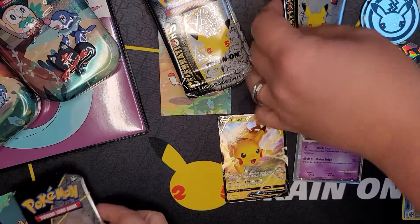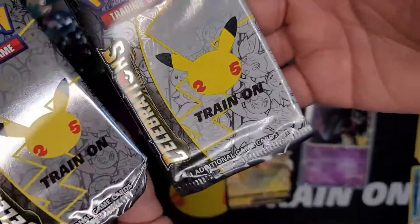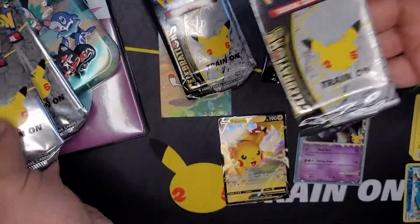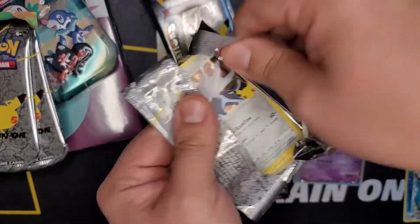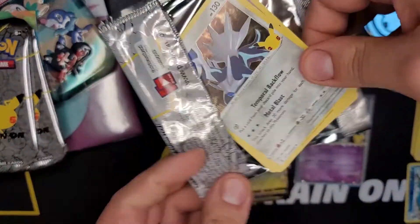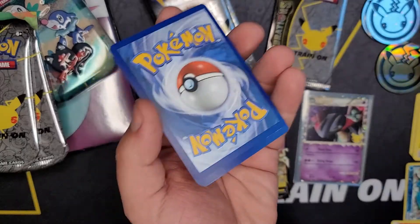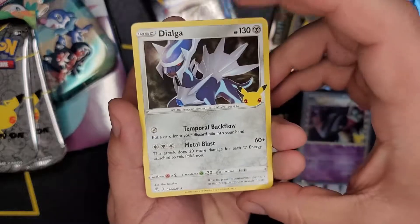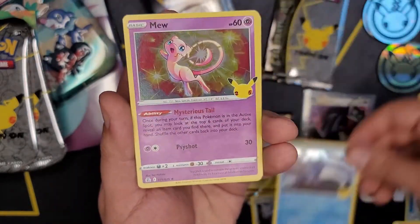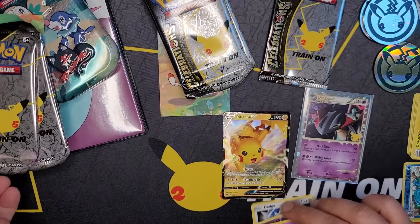We're jumping into Celebrations - the excitement is on! Oh, look at the difference in the packs - crunchy bottom, flat bottom. Every pack is a winner in Celebrations, you know this. Such a fun set to open, every code is a white code. We are so excited, I cannot get enough of this set. Dialga, Kyogre - look at that - Mew and Zekrom! So gorgeous, all these cards.